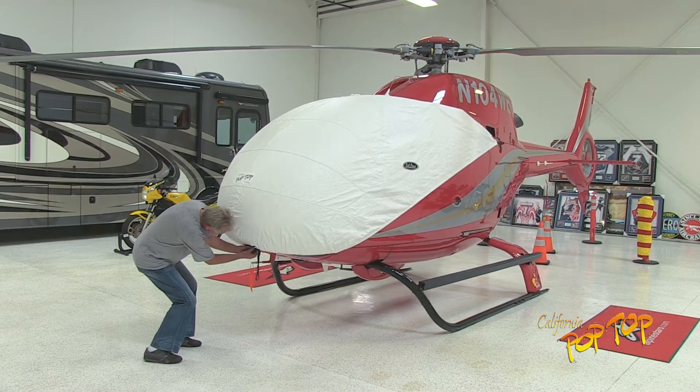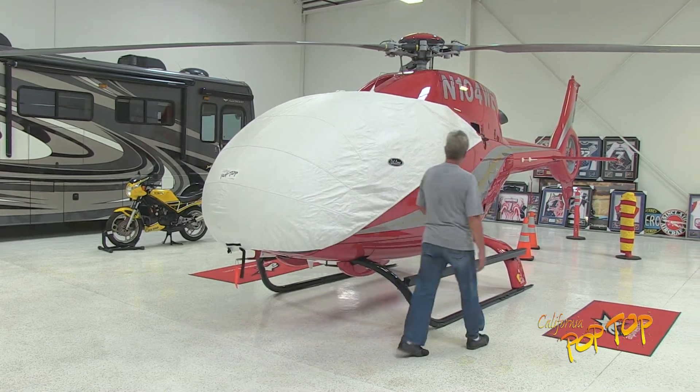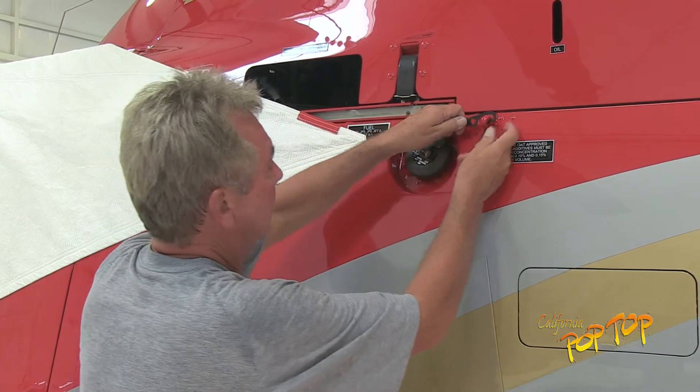Start by unbuckling the nose strap. On the left side of the aircraft, remove the hook from the hard point.